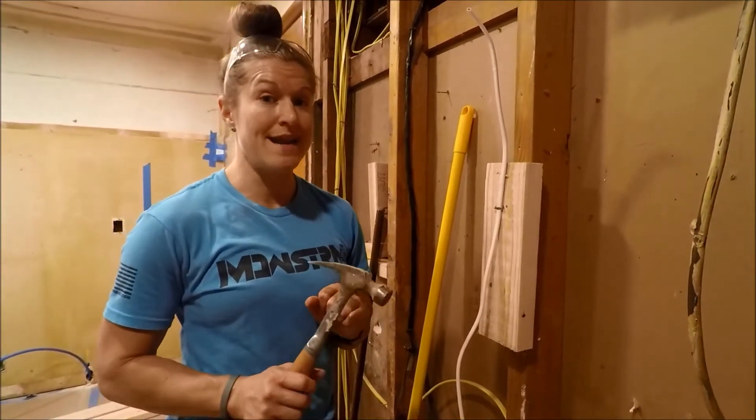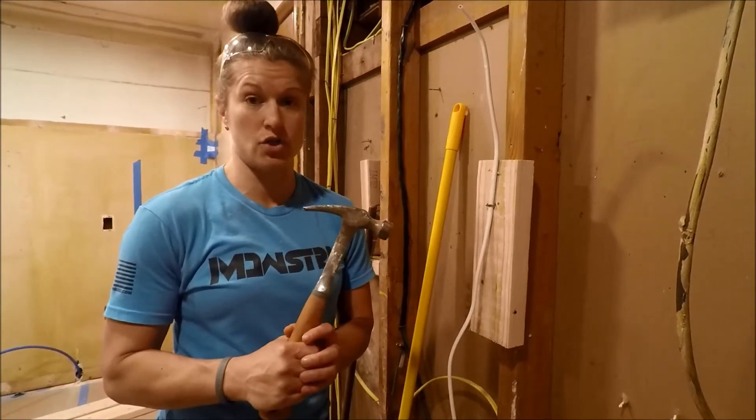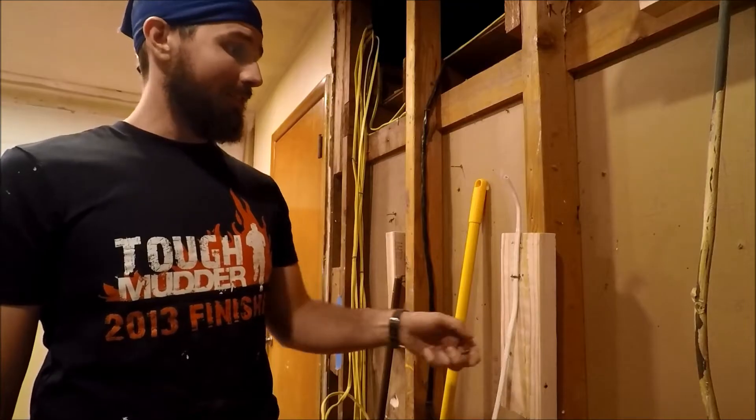Next let's talk about how not to staple your electric wire. I'll be demonstrating what not to do and how not to drive your staple, because I was the one who goofed it up first on this house and actually had a couple wires short out that I had to go down and strip out and repair.